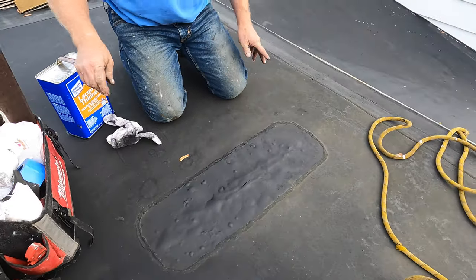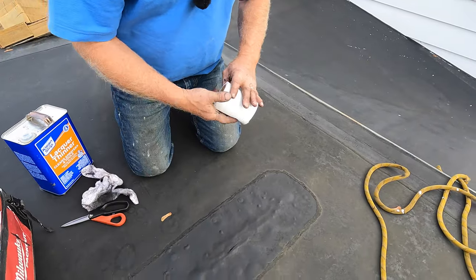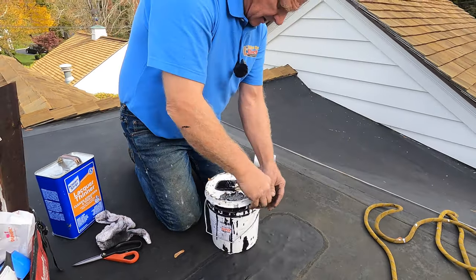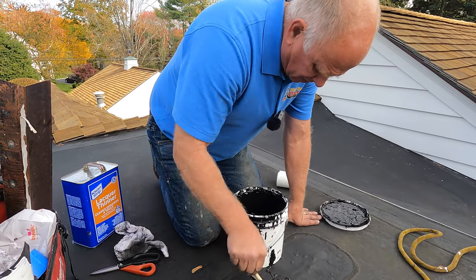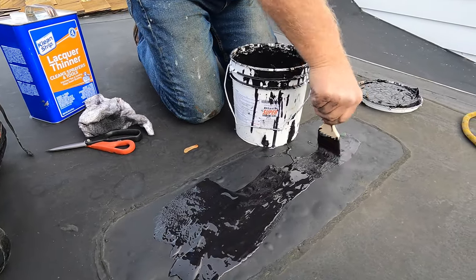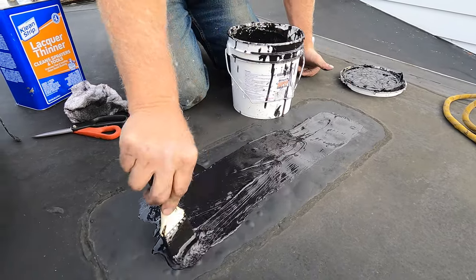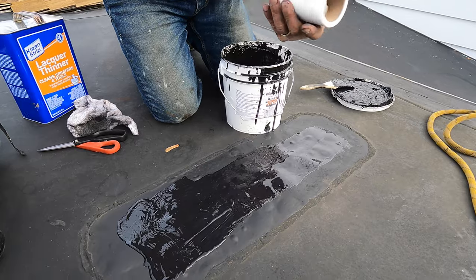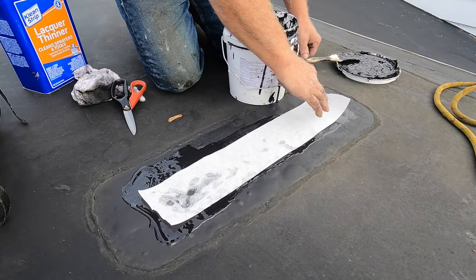Very fast. I clean it with lacquer thinners. I take super silicon seal — and this is so simple, but it works so good. You just paint that on there. I put my fleece over that, and that area where the squirrels ate on it.